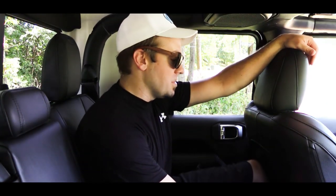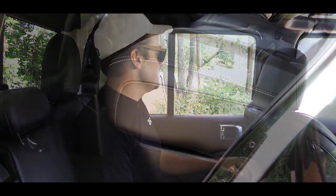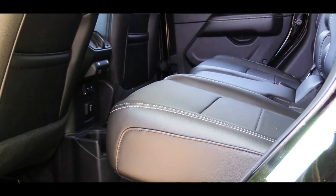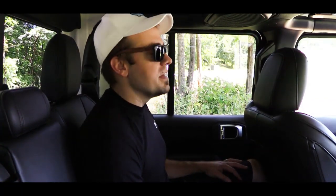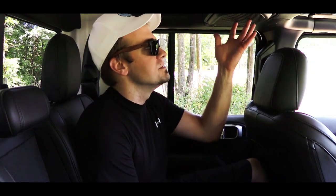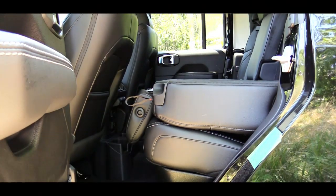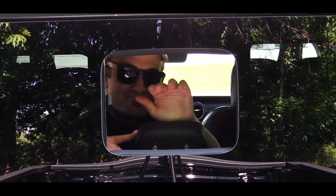In the back seats, rear legroom comes in at 38 inches. I'm six feet tall and sitting behind my own driving position, and I fit comfortably back here. There's rear ventilation for rear passengers, and the window controls are located just underneath the rear air vents — standard for Jeeps since all the doors are removable. Below that you've got plenty of charging hookups for smartphones, two rear cup holders, a rear center armrest with cup holders, and speakers for rear passengers. The rear seats have a 60/40 split fold-down, and the back window can be slid open and closed manually.